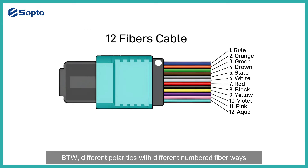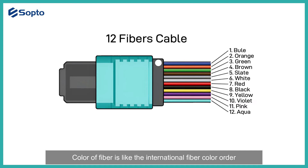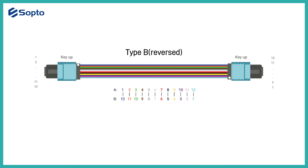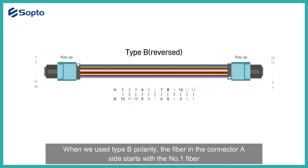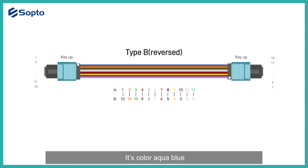Different polarities have different numbered fiber arrangements. That's why we need the white strip mark to indicate where the first fiber is. Fiber color follows the International Fiber Color Order. For example, when using Type B polarity, the fiber on connector A side starts with fiber number 1, colored blue, but on connector B side it should be attached to fiber number 12, colored aqua blue.